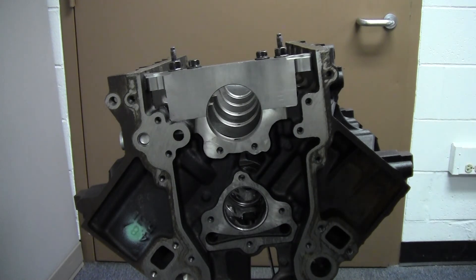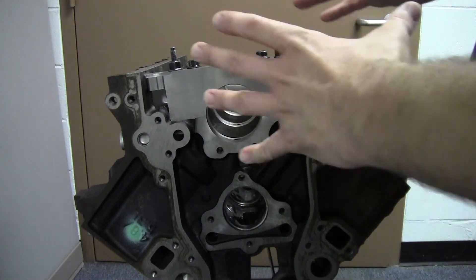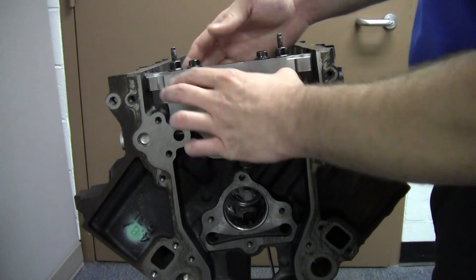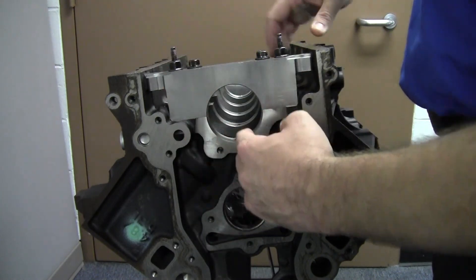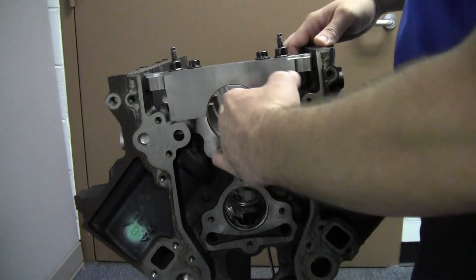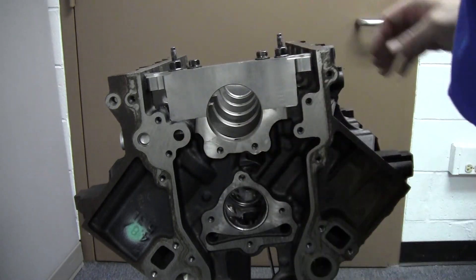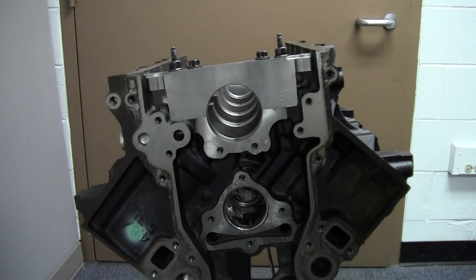If we were not within spec, we'd send this block out and they would machine a little bit of material off of that cap to make it sit lower, and then they would run an align bore through here and align all the main bearing bores. They would all be round and they would all be true again.